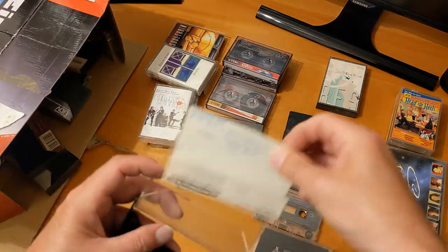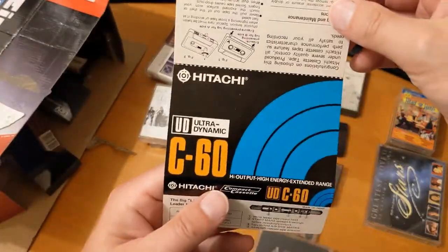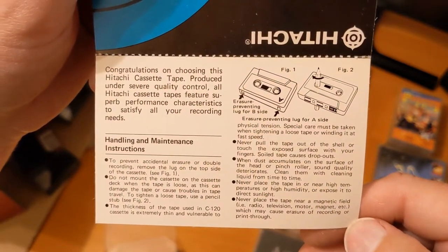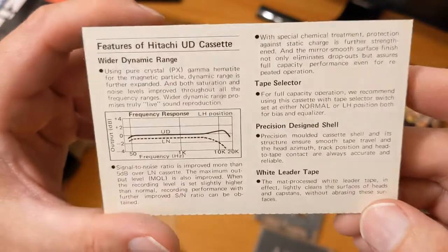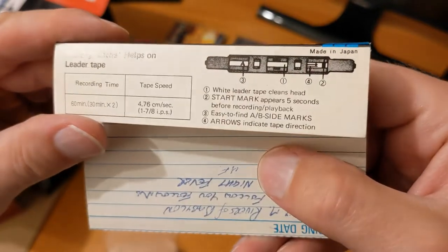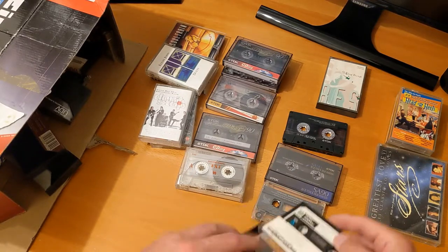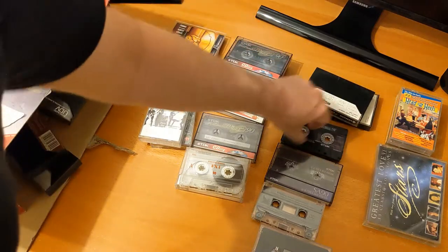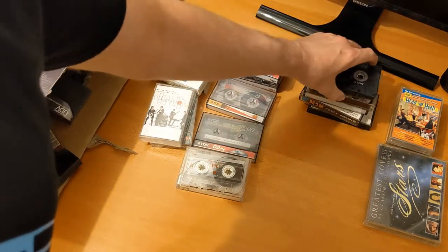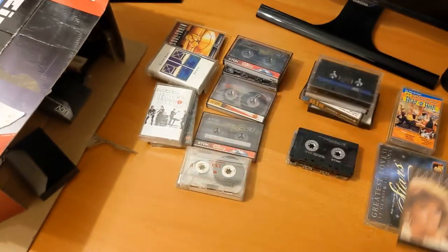What the heck is this — a Hitachi C60 UDC60? It's quite heavy actually. Made in Japan. Let's look at that inlay card — standard sort of inlay card. You can pause the video and read it. That's one for the investigation pile — I'll be looking into these off camera to see what I can learn about them.